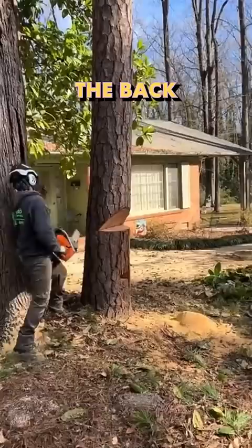Now he's going to cut the back side of the original notch that he had cut, and the tree is going to perfectly fall in place without it tipping into a random direction. Look at how pumped this guy is. What an absolute G.